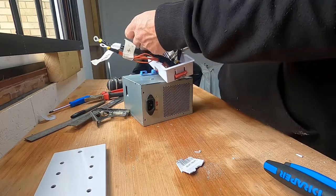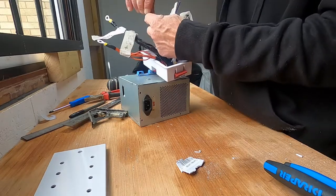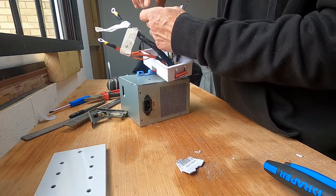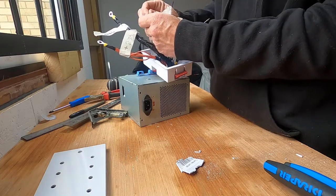What I'm going to do first is deal with the switch wires. I am going to add a switch eventually, but for now I'm just going to make it permanently on.